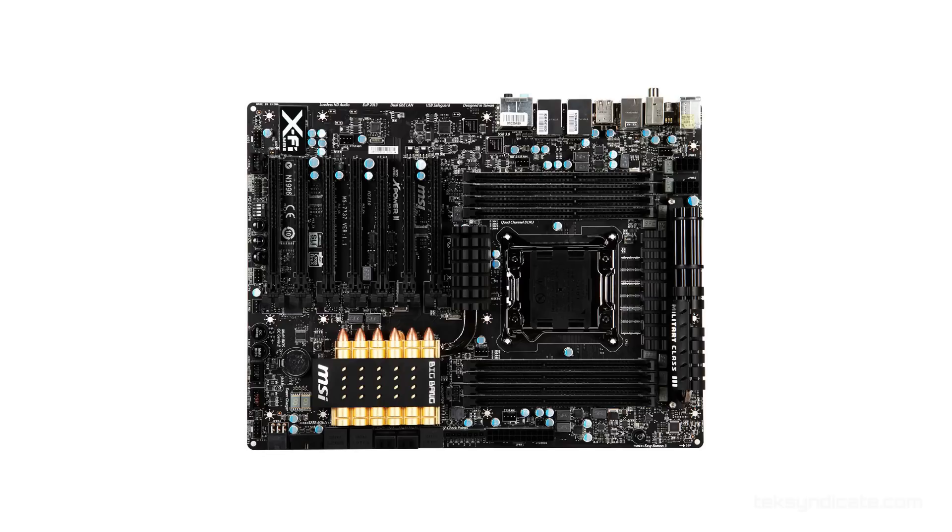For the motherboard, we're going big — we're going XL. MSI Big Bang. Let's talk about what its features are.